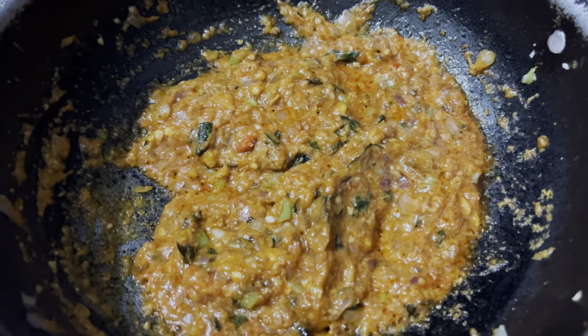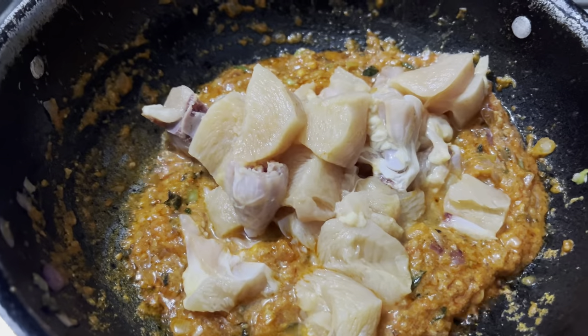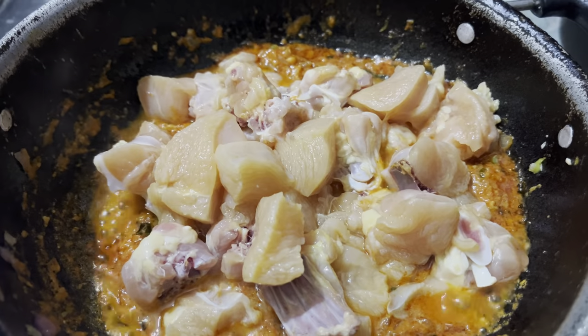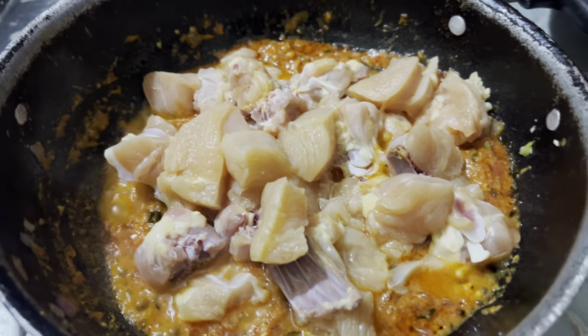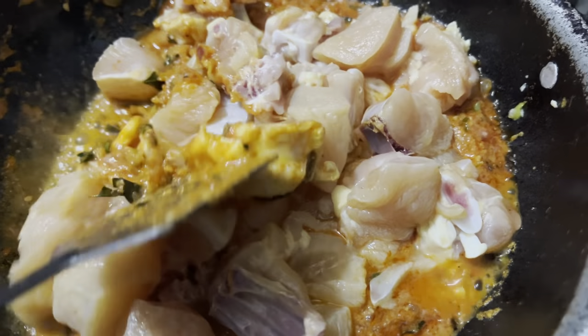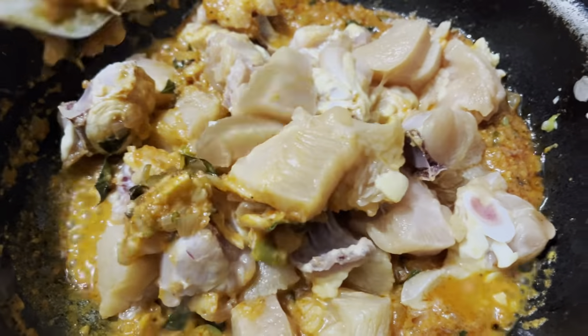We will grind the chicken for a long time. Let's fry the chicken. We will add the chicken and add the water to the rice.